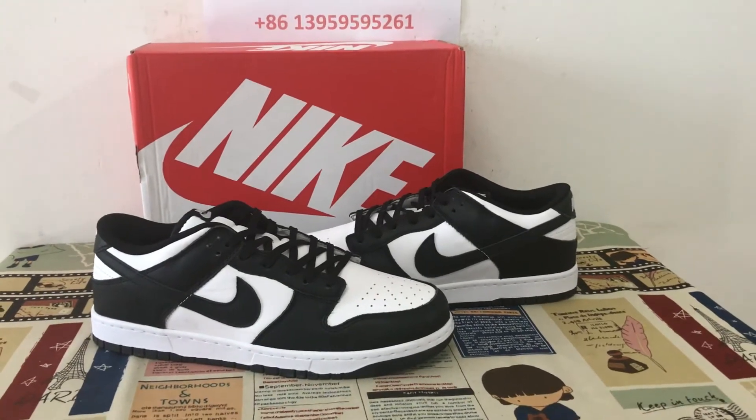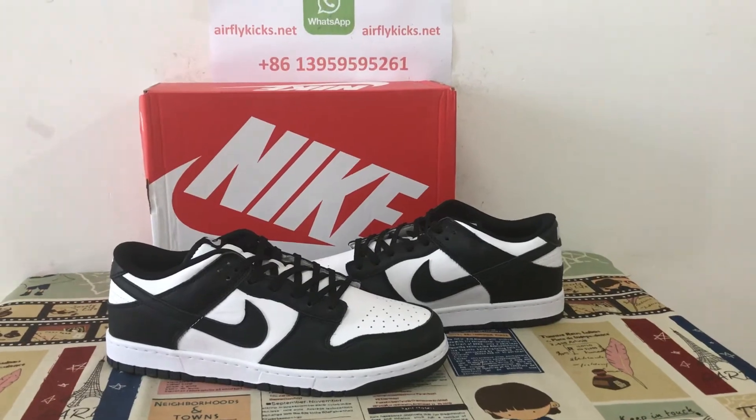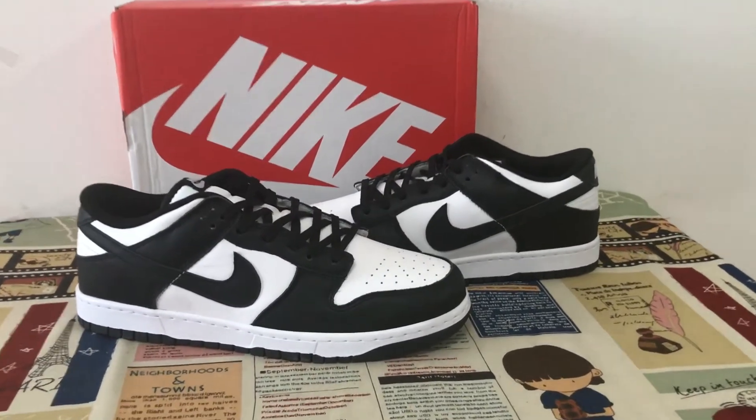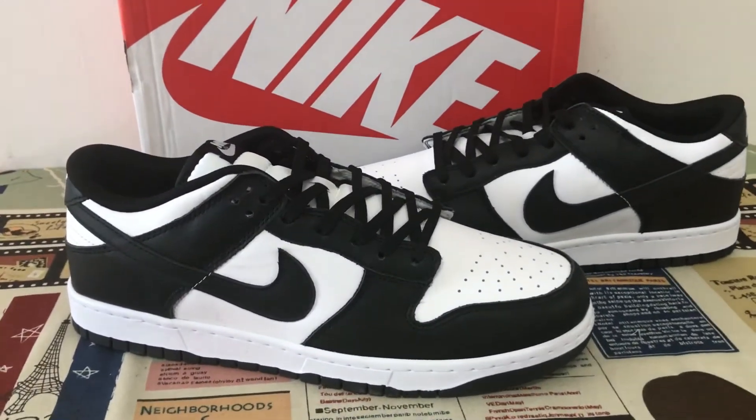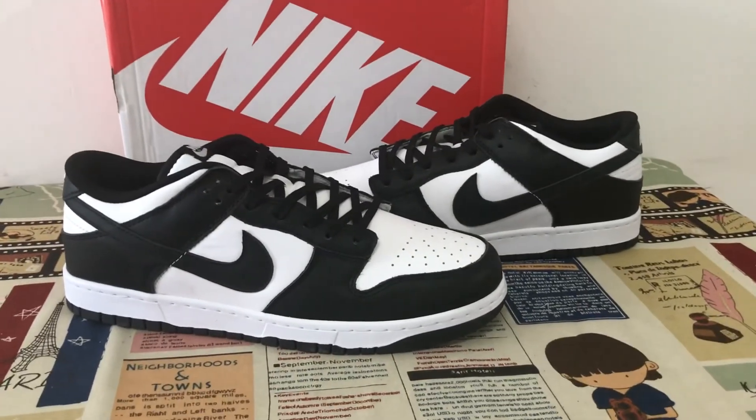The shoes look very simple but really, really good quality. If you like them, you can place your order on my site at airflykicks.net, or you may contact me via WhatsApp. Thank you.